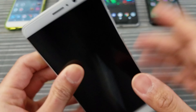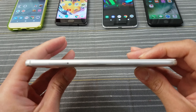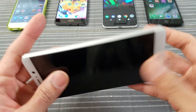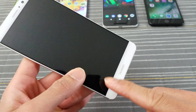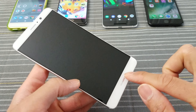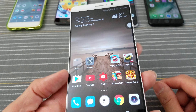Headphone jack. Got a mic on the bottom, got your speaker grills, USB Type-C. On this side of the device you have your SIM tray, and in here the volume buttons — we already talked about that. Now, I kind of wish Huawei didn't put their logo right there. If this was just all blank and instead put a speaker there, that would have been sick. Maybe on the Mate 10. Huawei, you listening? Hint hint.